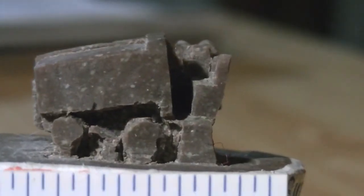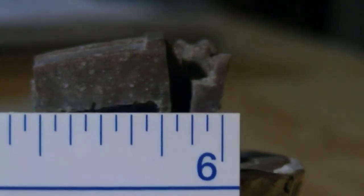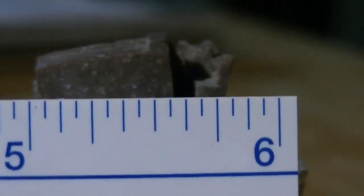Now, let's take a look — three quarters of an inch. I'm going to let you go. Catch you later.